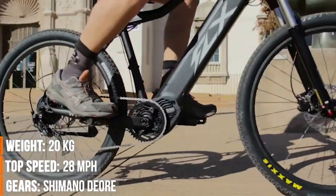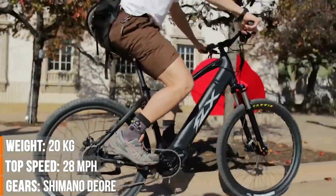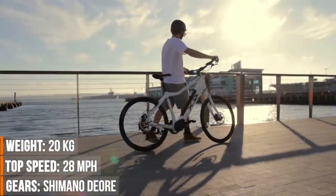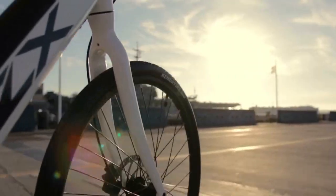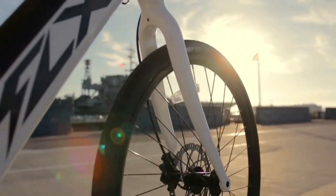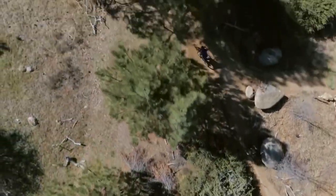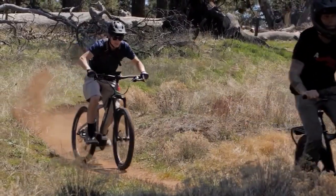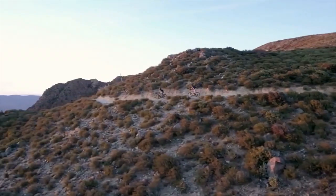Most electric bikes have their motors in the rear wheel. Instead, we put ours right between the pedals. By placing it here, the motor works with you and takes mechanical advantage of the gears for a smooth, powerful ride — meaning you can climb hills easier and hit top speeds faster. Couple this efficient drivetrain with a high-capacity lithium battery and you can ride marathon distances between chargers.